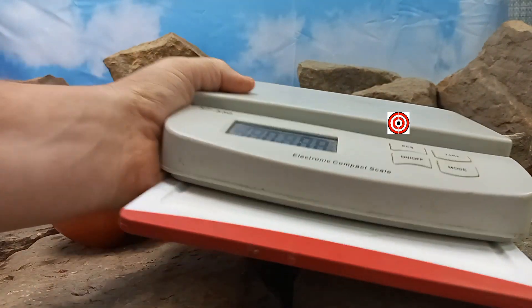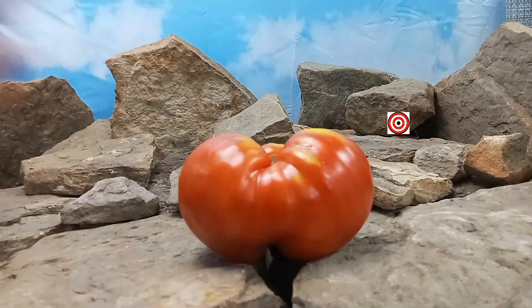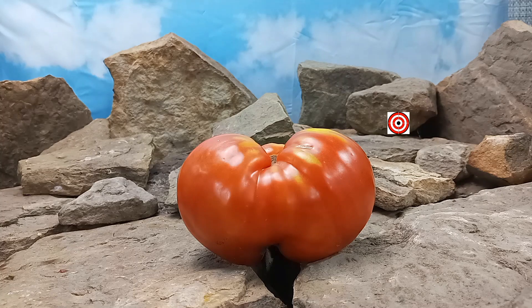This is an indeterminate plant, so if you take care of your plant up until frost time it will keep producing for you. It produces these great big red beefsteak tomatoes, as you can see.